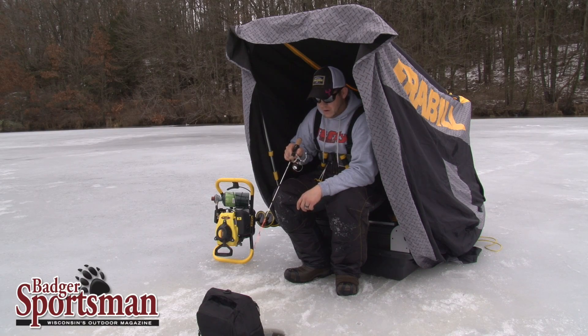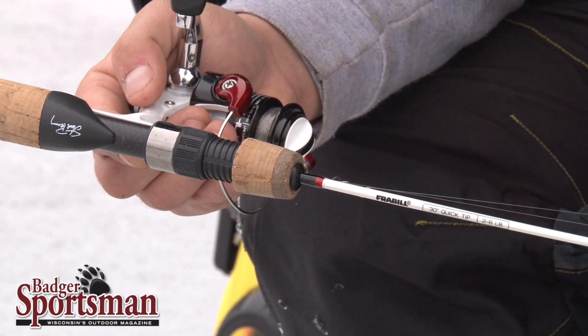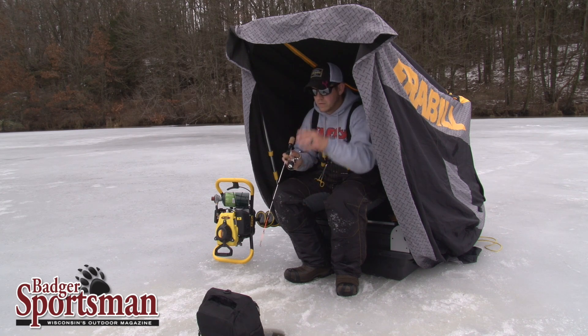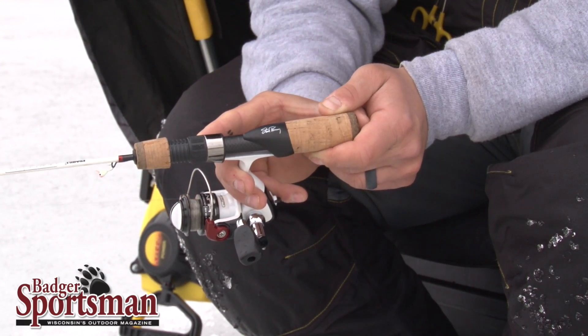Hi guys, Trevor Olson here with Fraybo, and I want to talk to you about the new Ice Hunter series rods. This particular spot we're fishing is about 30 feet of water — we've got anywhere between 30 and 36 feet — and this rod, the 30-inch quick tip by Steve Finance, is what we're looking at today.